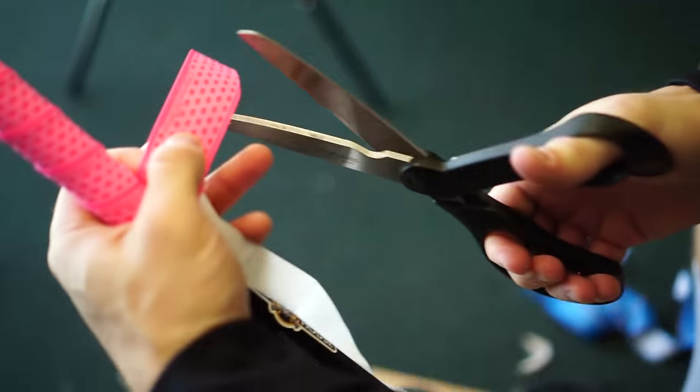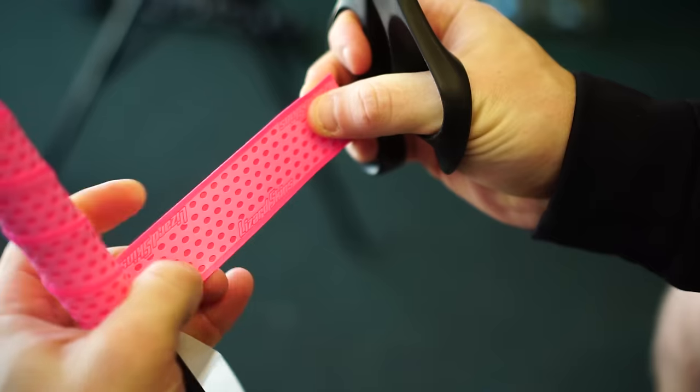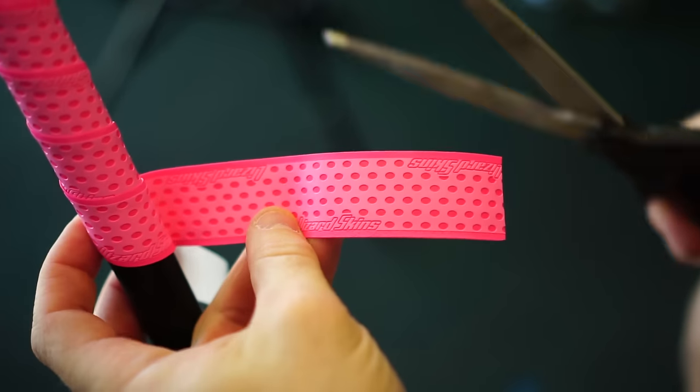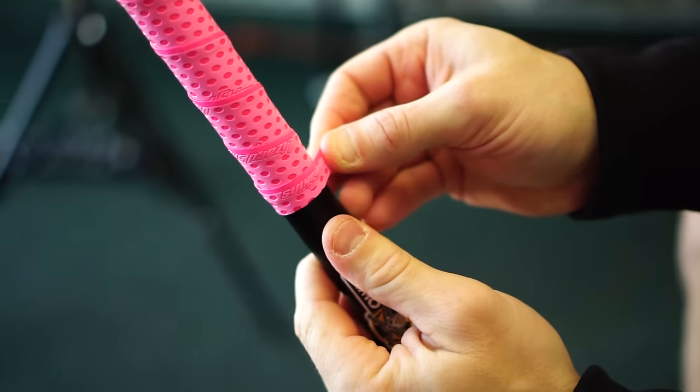Lizard Skins are pretty long, so a lot of baseball players don't like their grip to go very far up the handle. In this case, I'm going to cut this a little bit short. I'm going to take some scissors and try to replicate this angle, but cut it off about right here. Continue with my one-dot overlap all the way down and just finish it off. That angle that I cut is going to ensure that I finish nice and straight.